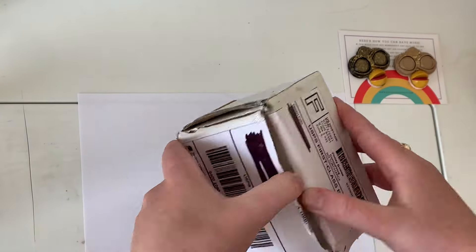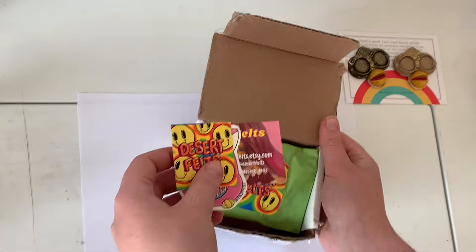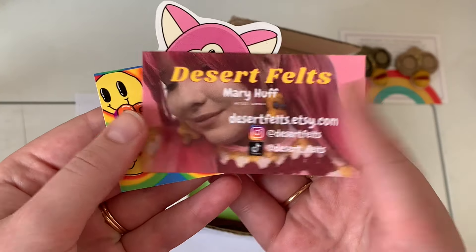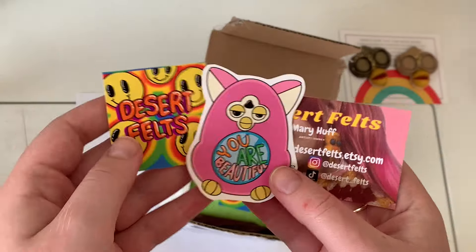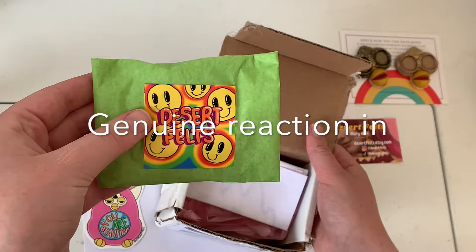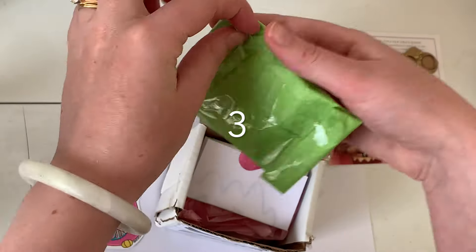First off, impeccable presentation. Stickers, business card, even a sweet little note at the very bottom. Mary is a true professional — I should be taking some notes, truly. Also, for you headphone users, you've been warned.